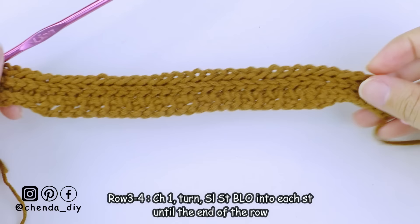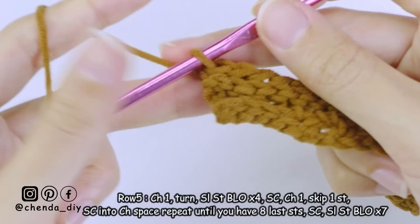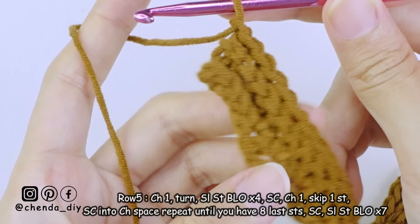This is what it looks like when I reach row four. You can see it's a little bit curved, but just pull and stretch it a little bit to give a nice and straight row. For row five, chain one, turn your work, and make slip stitch back loop only into the next four stitches.